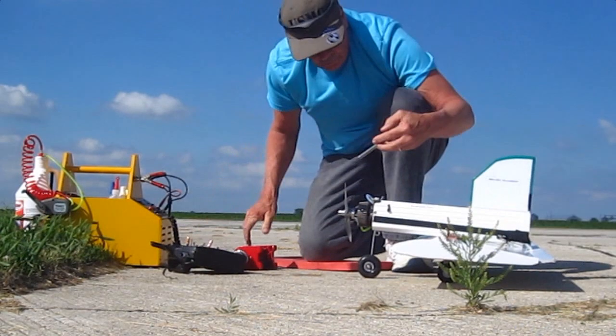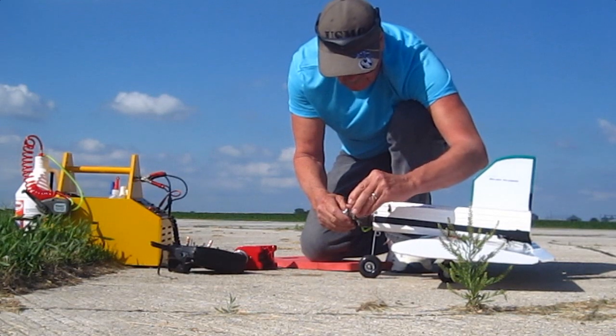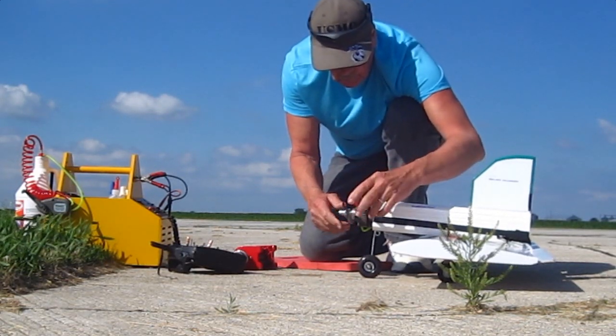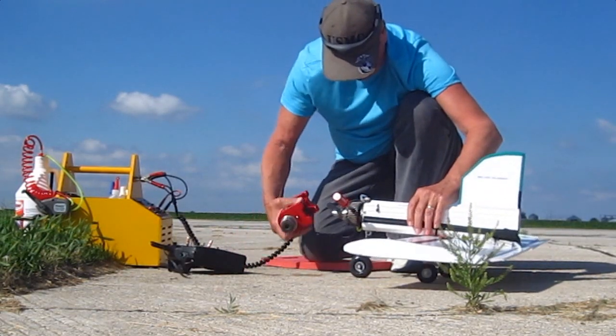So here's how it went on this particular flight. Also, since it's so windy, I'm going to fly my T-Rex 500 to show you, in my next video, why helicopters wobble more in the wind. So please stay tuned.